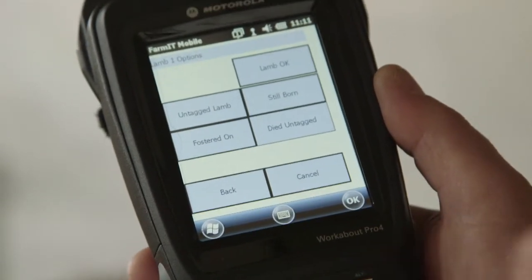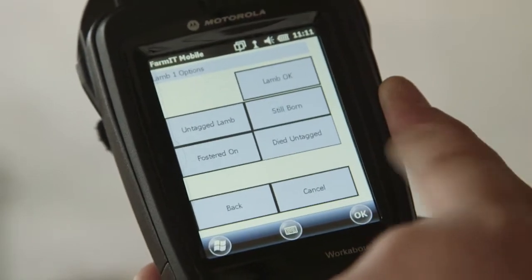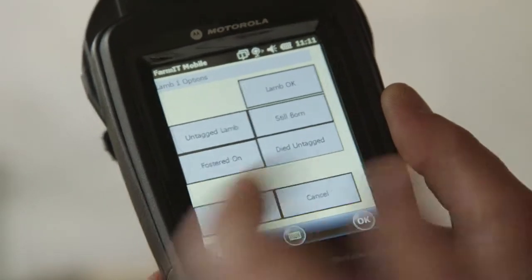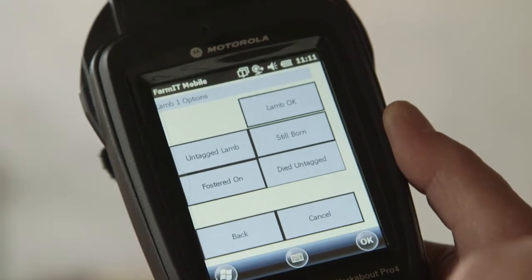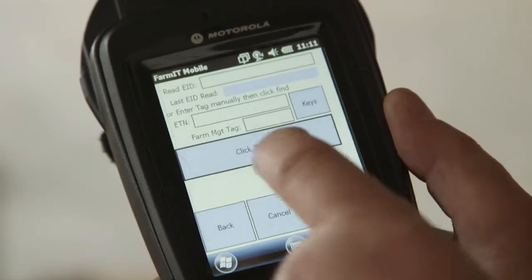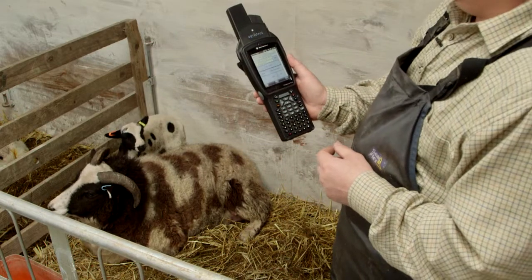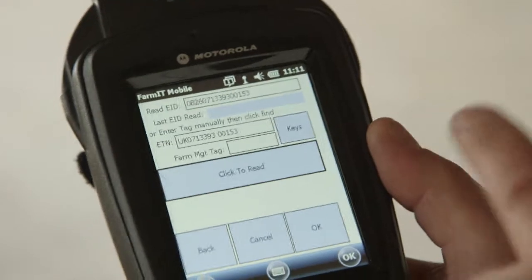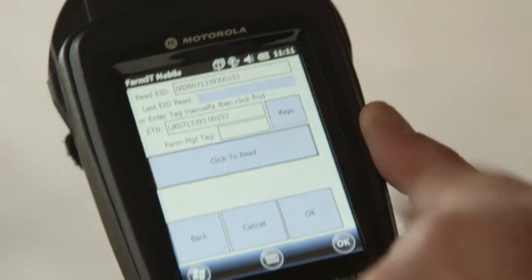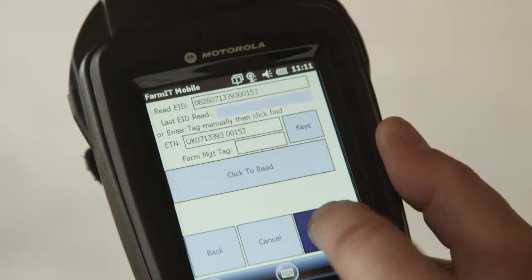We then go on to the lambs — this section gets repeated per lamb. The first thing is what is the lamb? The lamb is OK so we're going to tag it. If it was stillborn I can select stillborn; died untagged if it had died after birth but before tagging. We get prompted to either enter the tag manually or scan the tag — click scan and go read the tag. You have to be careful not to catch the ewe's tag in a small pen. If you do, the system will display a message telling you that you've scanned the ewe. Once we've got the tag number, click OK.